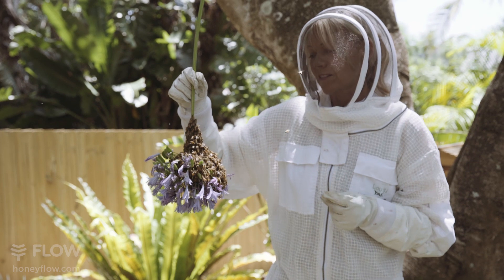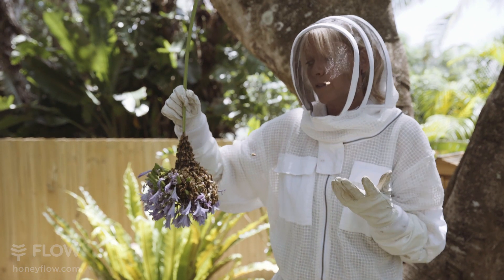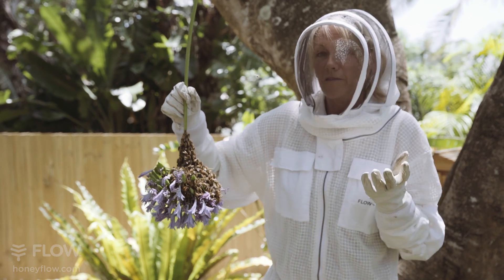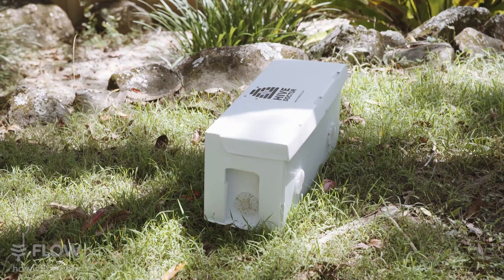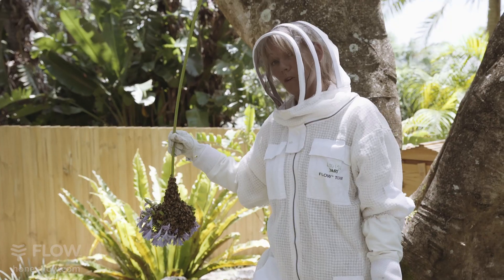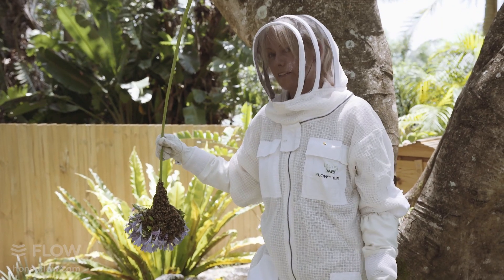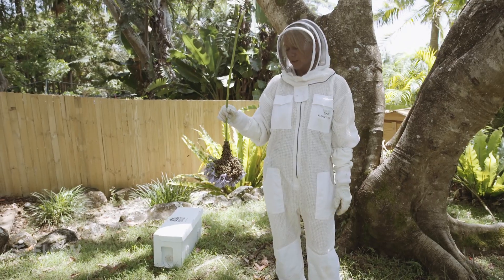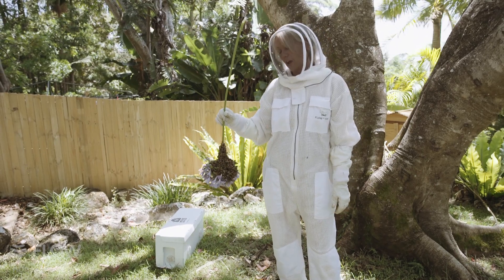Most likely what's happened here is one of the hives has become overcrowded, so the queen's taken off with some of her bees and they're looking for a nice new home. We've got this nuke box here. This is going to be a temporary home for the swarm just until the colony expands and then we'll put them into a full-size brood box. What we're going to do now is put this swarm into its temporary home.